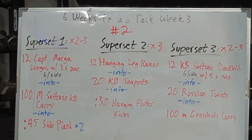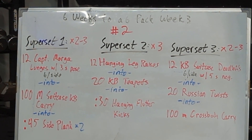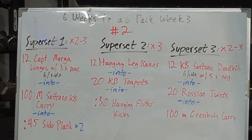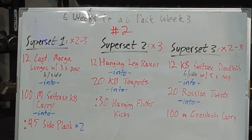We've got superset number one, and we're going to do it two or three times — that's kind of up to you. We're going to start with 12 Captain Morgan lunges with a three-second pose hold, that's going to be six per side. Then we're going to go into a 100-meter suitcase kettlebell carry into a 45-second side plank hold, one on each side.